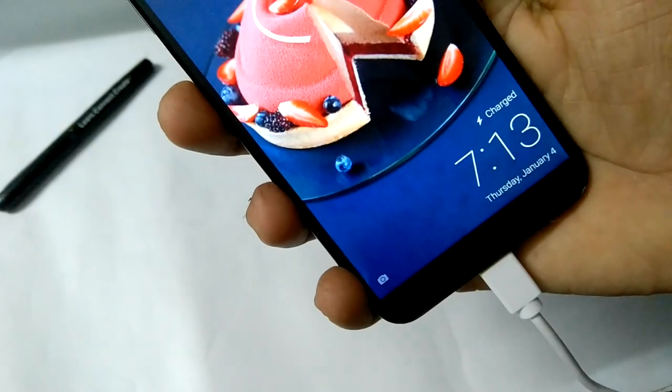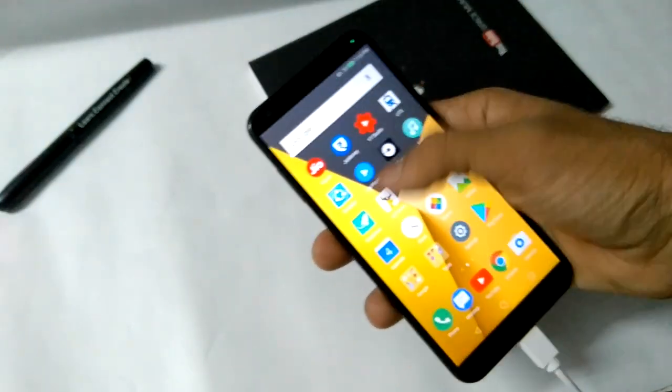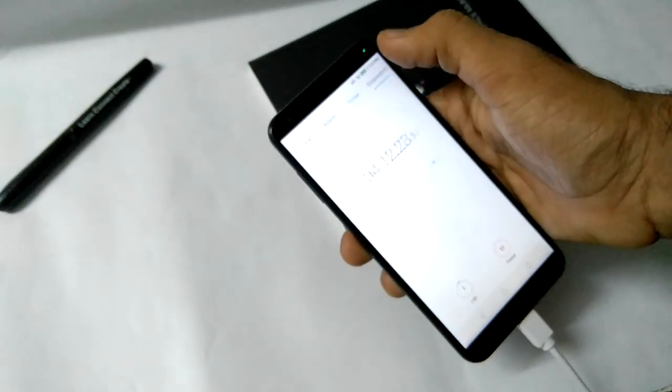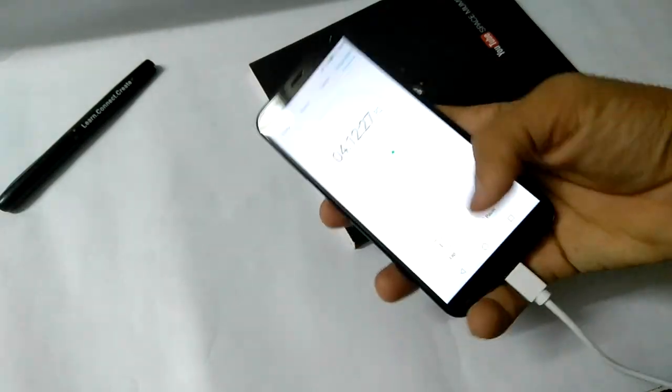It's been 4 hours 12 minutes and it's 100% charged. Finally, thank god — 100% charge in 4 hours 12 minutes. It took more than 4 hours to charge from 0 to 100%.